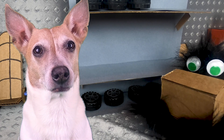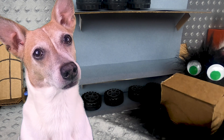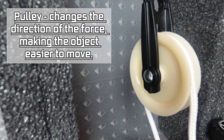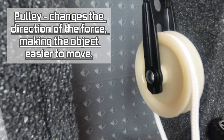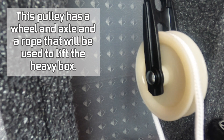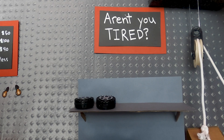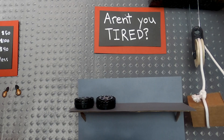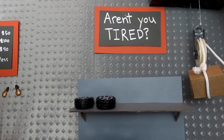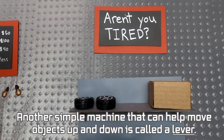Someone can't lift a heavy box — it's too heavy. A pulley changes the direction of the force, making the object easier to move. This pulley has a wheel and axle and a rope that will be used to lift the heavy box. This is not hard work — this is easy work. Got it!